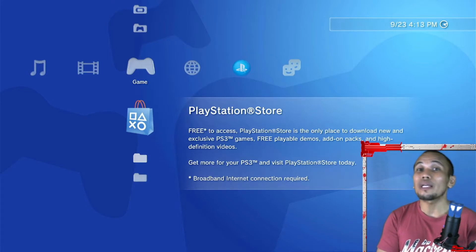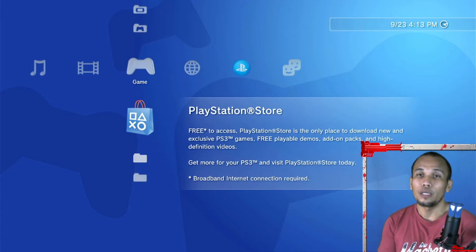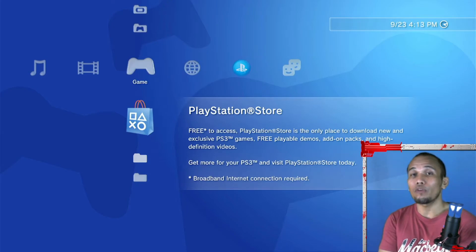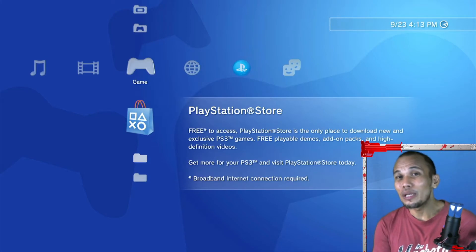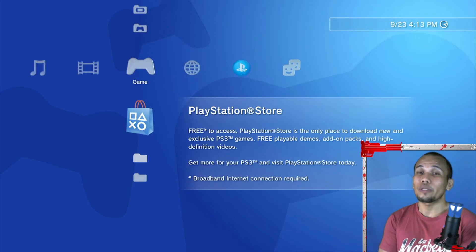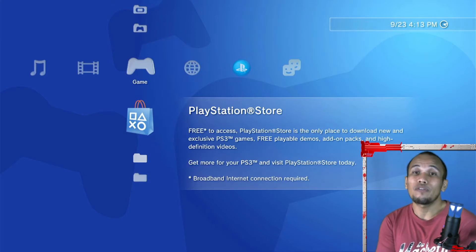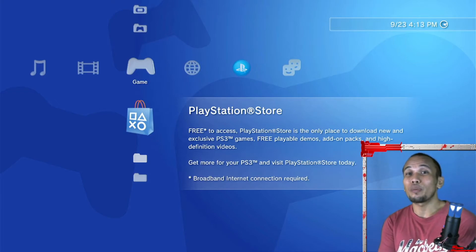Make sure your update file is in the right folder with the right file name. As for reasons why you may need to change your PS3's hard drive: if your PS3 is suffering from constant hang-ups, freezing, or slowdowns, you may have to replace it. However, you may want to rebuild the database of your PS3 first — we have a separate video on how to do that. Try that first, and if it doesn't solve the issue, then you may need to change the hard drive.